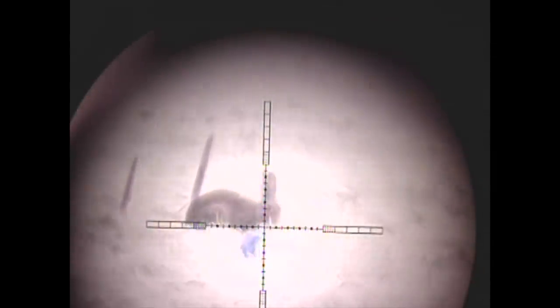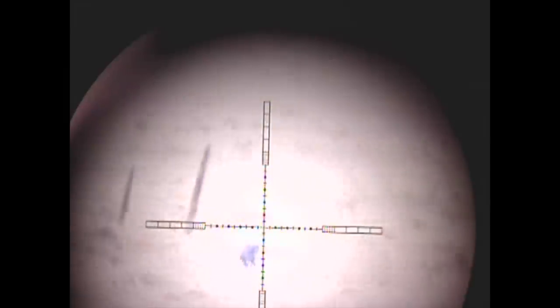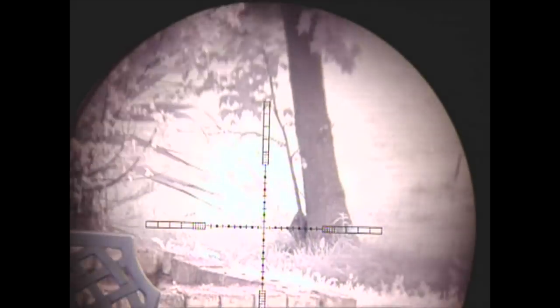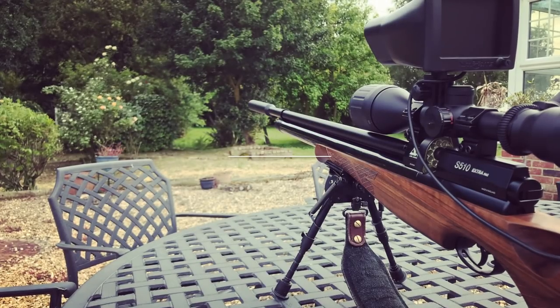I started the evening with the 2.2 LR for the slightly longer range rabbits, but the first shot of the evening I actually missed. Because I missed it, I simply didn't have the confidence to carry on, so I decided to go back and use the rifle I did have confidence with. I went straight back to the car and switched over to the Air Arms S510.